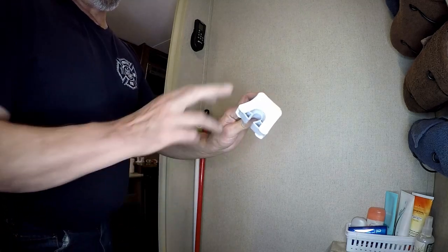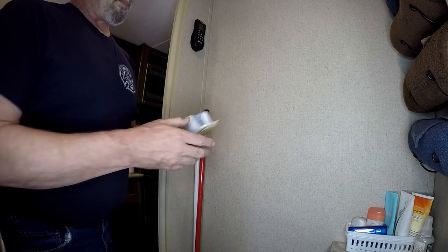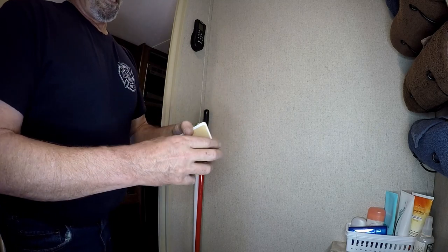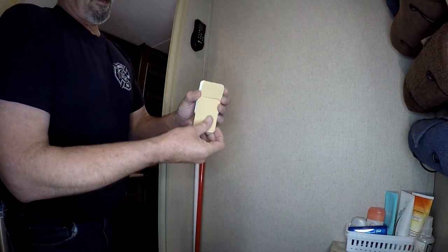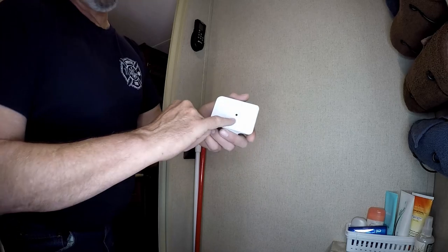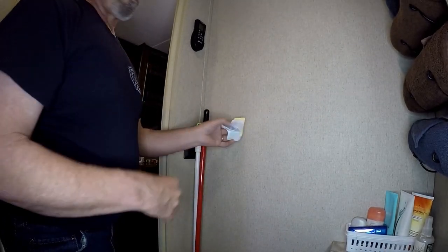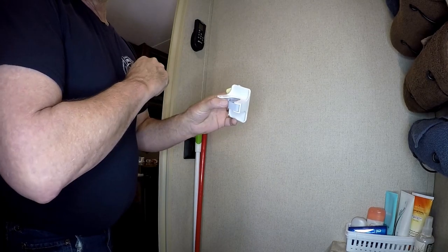To keep them in place while traveling and when they're not in use, we picked up some broom holders off of Amazon. It came as a set of four, and you get double-sided foam tape to attach it to the wall, or there is a hole that you can use to put a screw there. We're going to go ahead and use the foam right now, and if it doesn't work we'll go ahead and put a screw in.